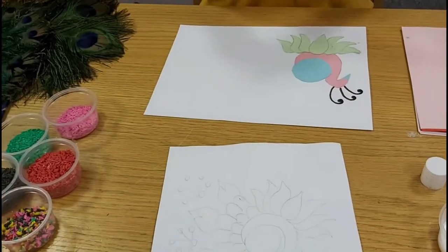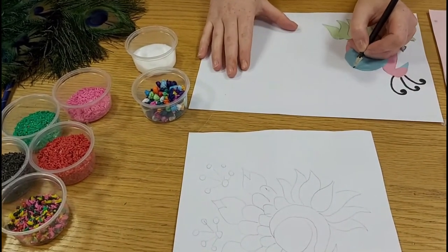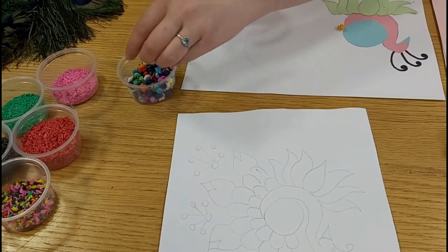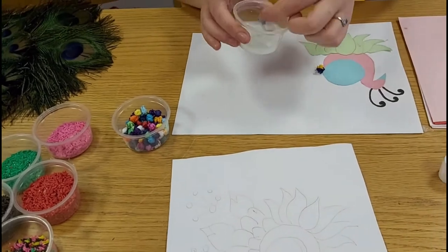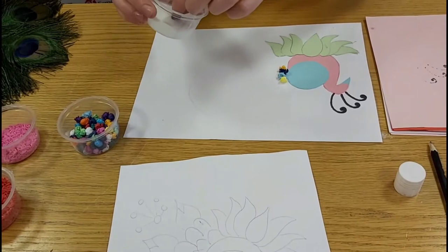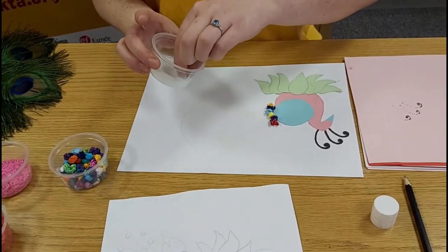Then we're going to stick our tissue paper down. For this, get your PVA glue and your tissue paper. If you get a pencil, just draw out where you're going to put it — just a shape like that. Then you can dip your tissue paper into the PVA and stick it all on. You can use any colour. You don't have to use tissue paper — if you have gems or any decorations in the house you can use those instead. You want to stick the tissue paper all the way around this design and we'll come back once that's finished.